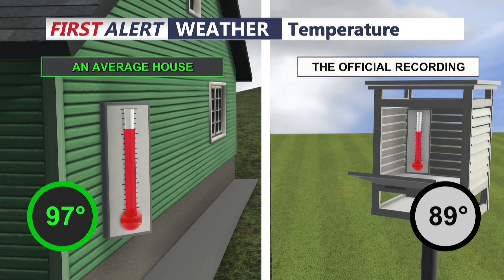Or even worse, if the temperature is taken where there's direct sunshine hitting the thermometer, the light raising the temperature will also give you a skewed temperature reading. That's why we put the thermometer in a box painted white, in the shade — that's the proper way to take the temperature.